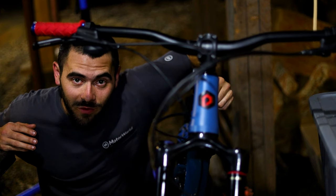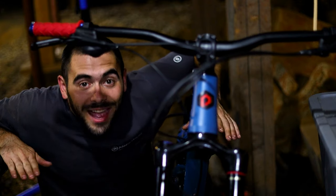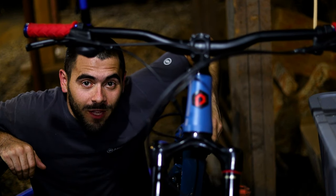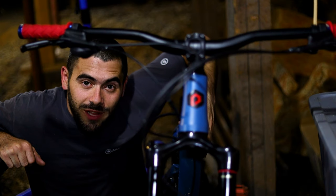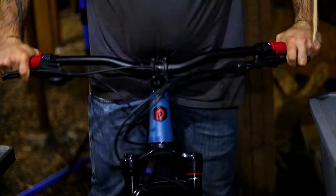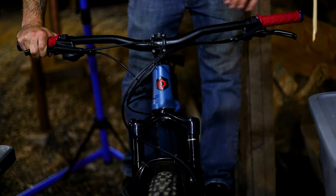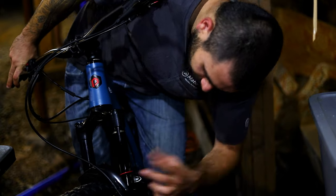After lubing your stanchions, it's a good idea to check your suspension settings — setting your sag specifically. Your sag is very important; it dictates what your suspension is going to feel like and how it's going to perform. A good rule of thumb is 30% sag in the front and 25% sag in the rear. I usually run 25 and 25 all around. To set your sag, cycle your suspension a couple of times to warm it up, then sit on the bike, lean against something, stand up in your attack position, and push your ring down. Very carefully dismount the bike. I'm currently at 25% — exactly where I want to be.